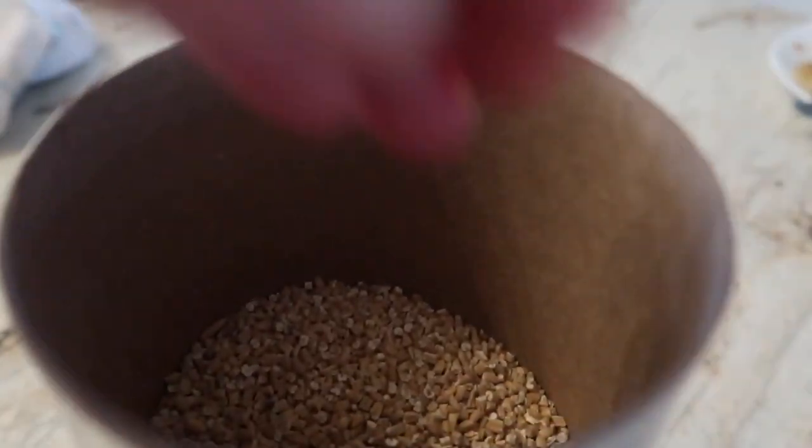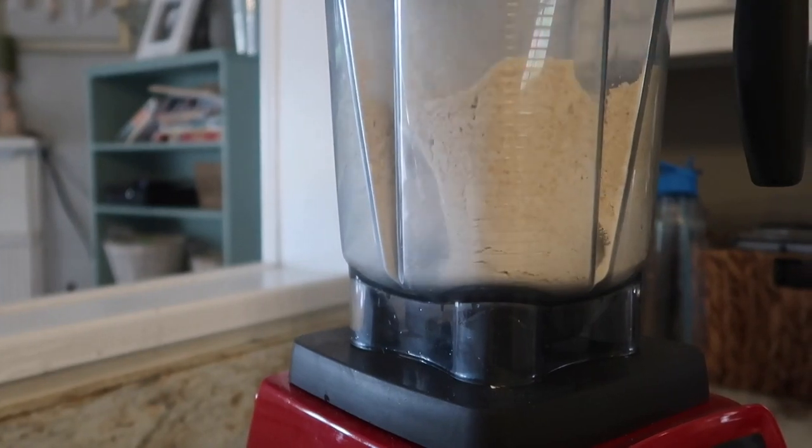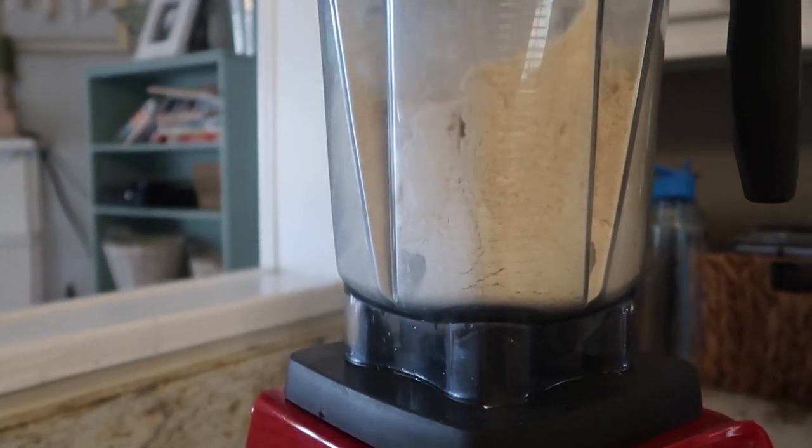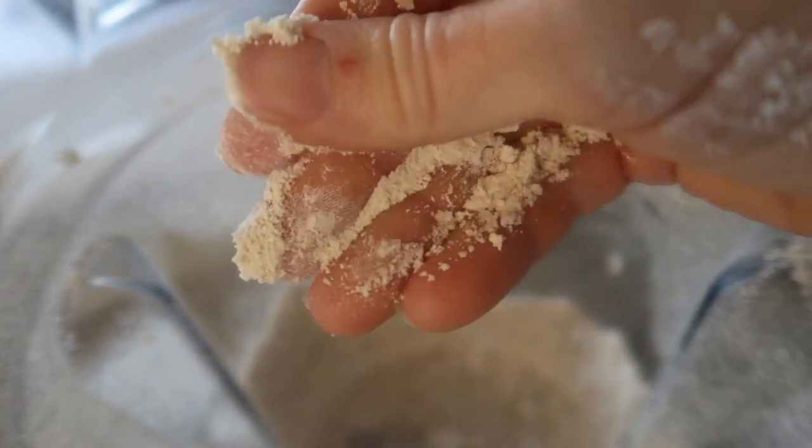The first step to making these pancakes is to make your oat flour — or if you've purchased oat flour, just skip this part. I use steel-cut oats because, in my opinion, they are the least processed of the oats. I add my steel-cut oats straight to the blender and turn it on high. I have a Vitamix, so I'm not sure every blender can do this — if yours won't, just go back to buying oat flour. So once I've made my oat flour, the next thing I do is just add all the remaining ingredients.